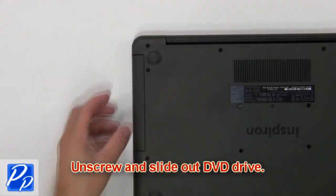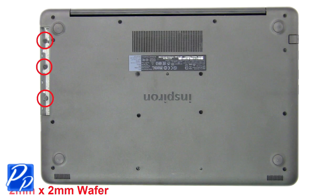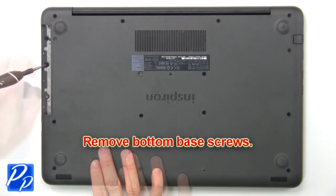Remove the screw to slide out the DVD drive. Then unscrew the bottom base.